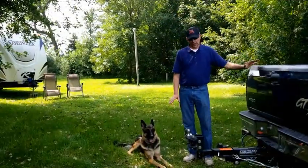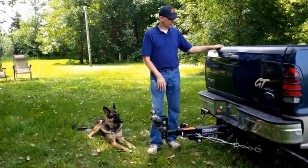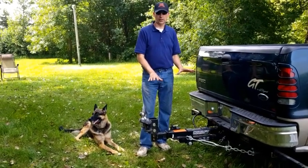Welcome back. As you can see, I've got the trailer unhooked. I've got most of the stuff unloaded out of the pickup bed, I've got the tailgate up, and you can really get a much better picture of how this whole hitch extension works.